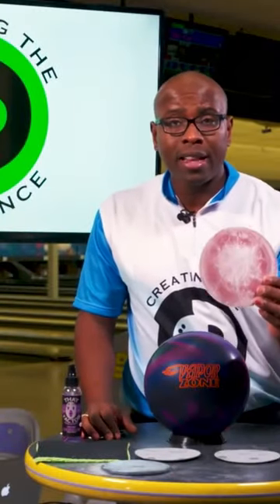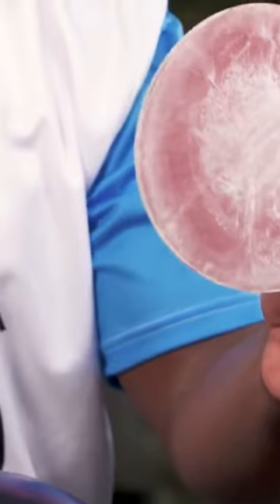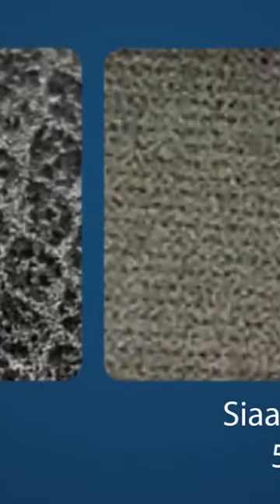This pad right here happens to be a similar pad that the manufacturer uses and is 500 grit. This pad right here is also 500 grit but it's the TrueCut pad. They don't look the same and they don't cut the same — and that's one of the big differences here.